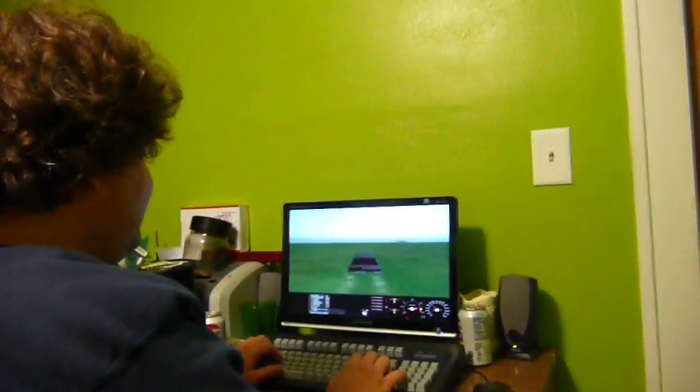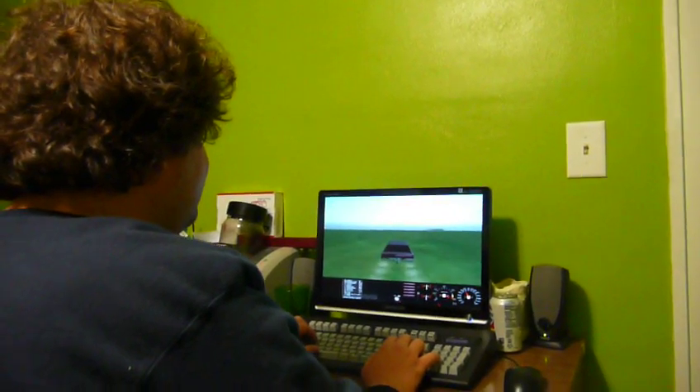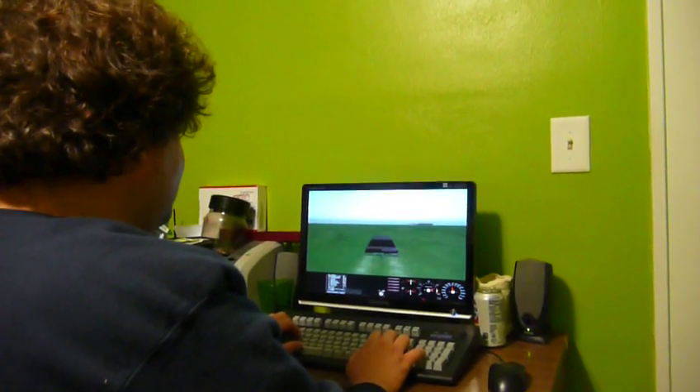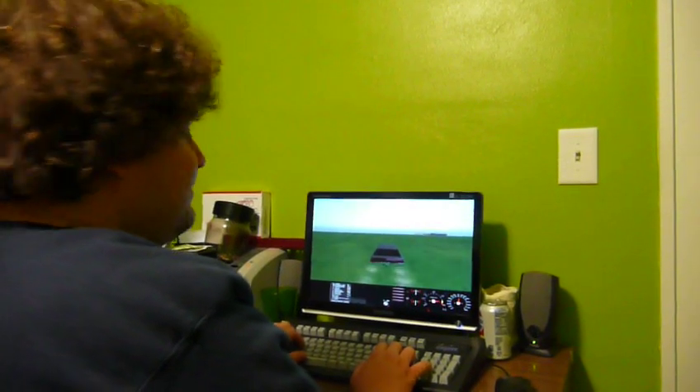Here ladies and gentlemen is the exclusive UXW Bill playing Rigs of Rods, probably getting into trouble in the process. Oh totally man. He is in a Burnside wagon doing what looks to be around 60 — 70 miles an hour.